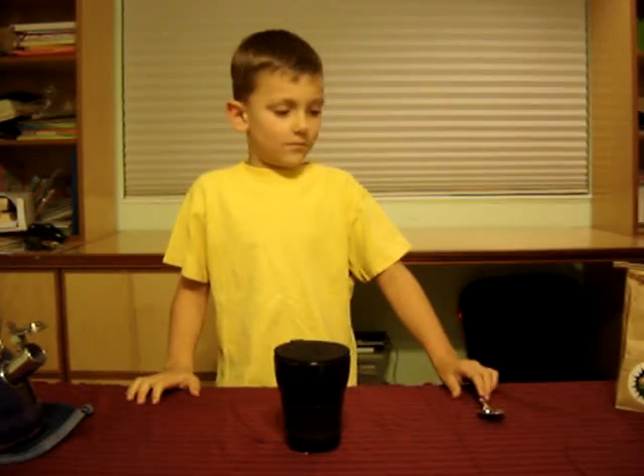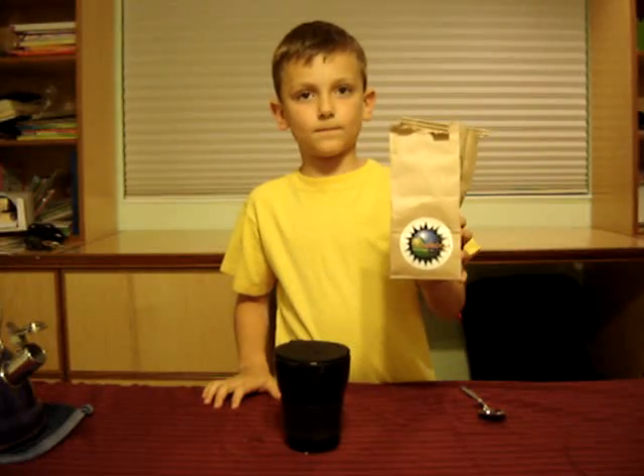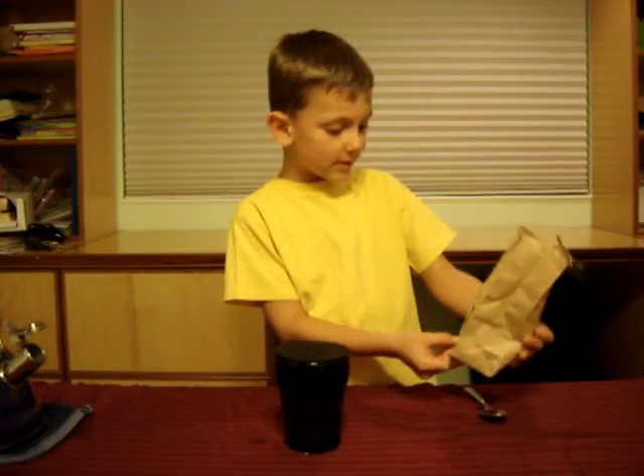Okay, now what kind of tea is that? Can I see the sticker on the front? Tea for you. I hear that's really good tea. This is tea for you. This is really good tea.